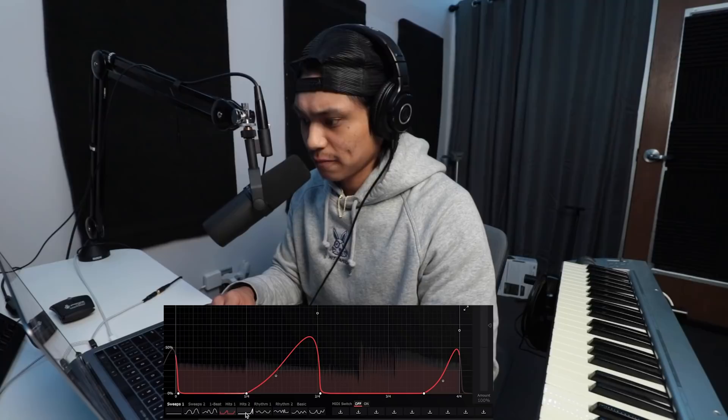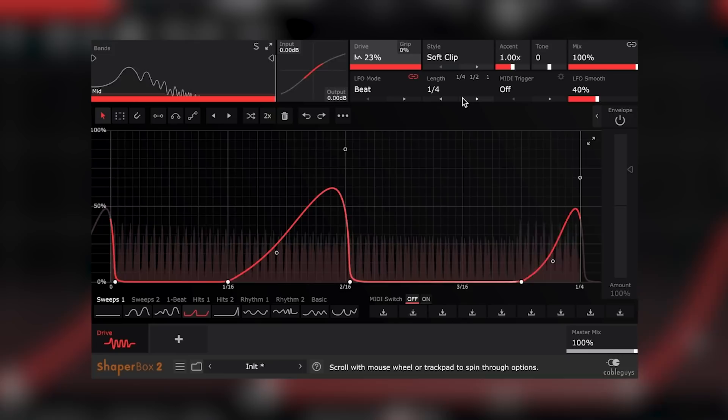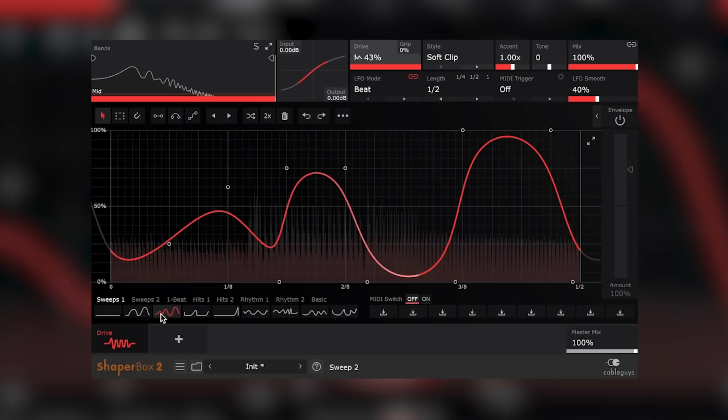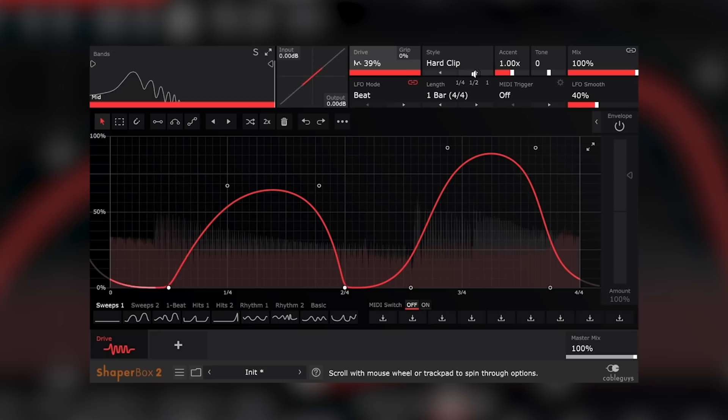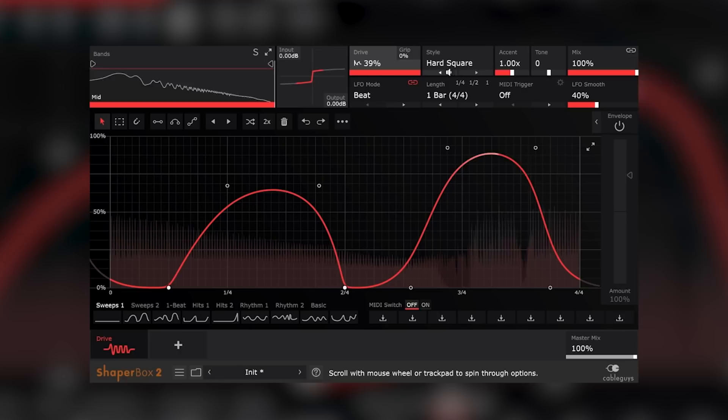You can also change the length of the distortion — we can go quarter, or we can go a little bit slower with half. This drive knob changes the level of distortion that you can add to the track. This might be a little bit too much, but we'll probably just dial it down a little bit. You can mess around with this style to get different flavors of distortion. Get super crazy with it — I'm probably just gonna stick with the soft clip.